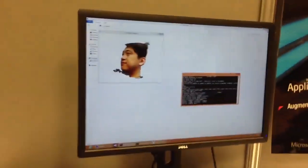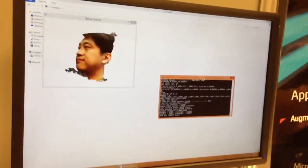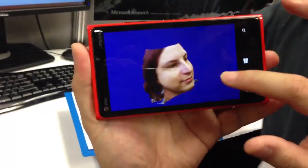So here's the data. This is pretty complex stuff, so it's not doing it on the phone — it's actually sending it up to the cloud. This is the 3D face of you.